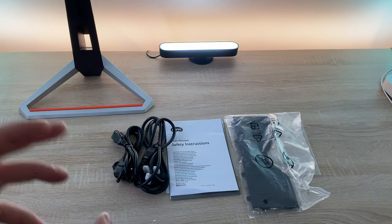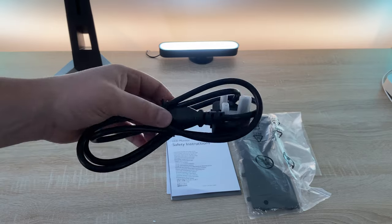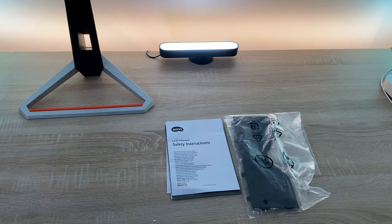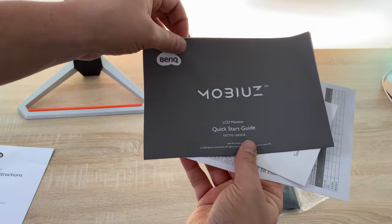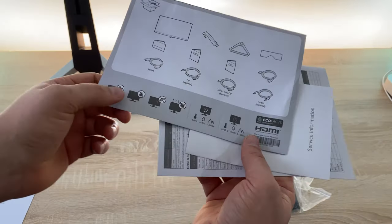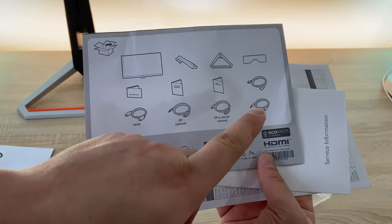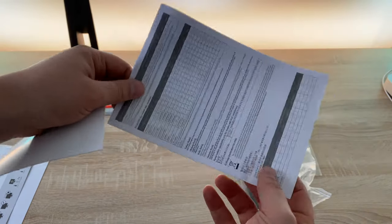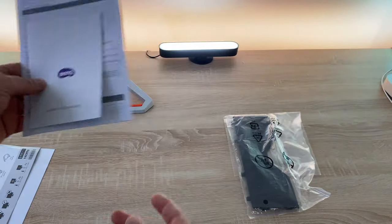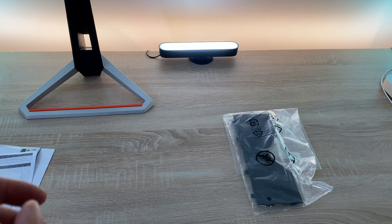Cables provided will be different depending on the monitor and model you get. There's a European plug here for connection, and I have the UK 3-pin plug which I require, which is helpful. We have some paperwork: safety instructions and the Mobiuz quick start guide. If you flip this around it shows you what you should get cable-wise - an HDMI cable, possibly a DisplayPort cable, an audio cable, and some others. You've also got service information and calibration information for your display, plus a panel for wall mounting to keep cables hidden.